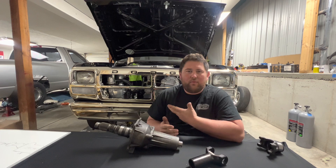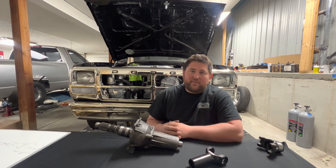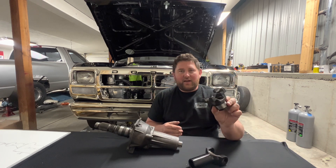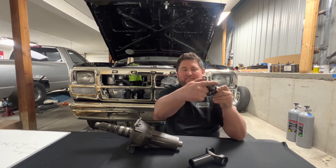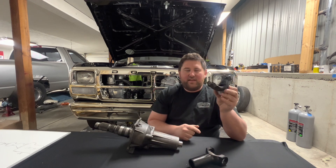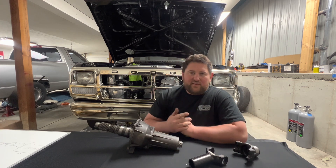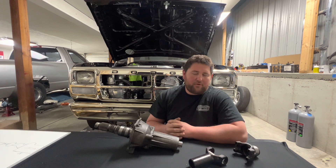Before we jump into materials and lengths, the first place you need to start is knowing a couple things about what you have and being able to measure for it. The first thing you need to know is what kind of yoke you have on your rear axle — the dimensions of the inside of the cap area and the diameter of the cap. This here is a 1350 U-joint, and they all measure out pretty standard, so if you know the U-joint size you're running, you don't really need those measurements, but some driveshaft shops might require them.